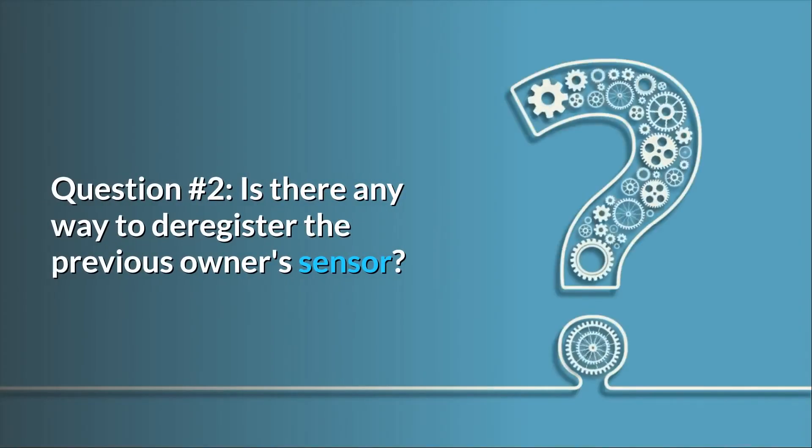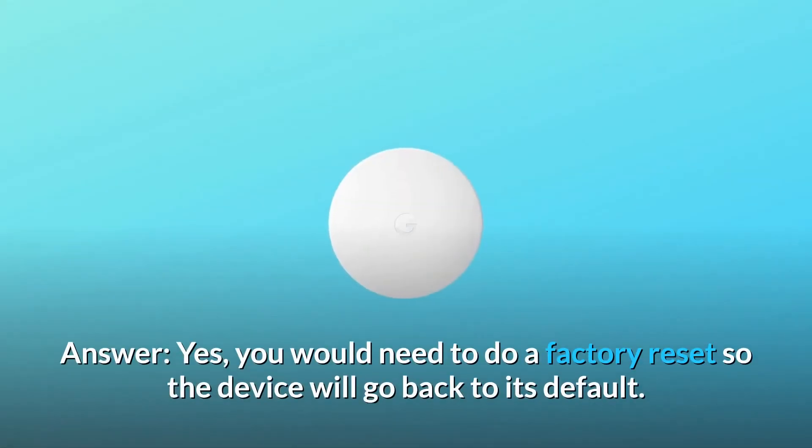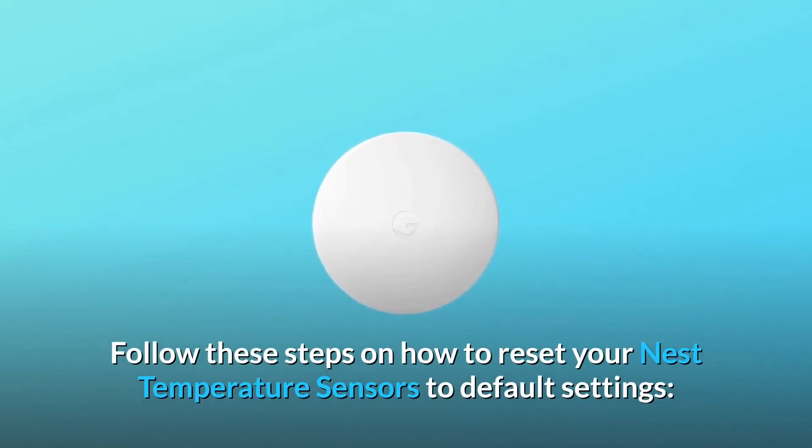Question 2: Is there any way to deregister the previous owner's sensor? I cannot add it to the Nest 3rd Gen because Google Home won't let me remove her account. Answer: Yes, you would need to do a factory reset so the device will go back to its default. Follow these steps on how to reset your Nest Temperature Sensor to default settings.